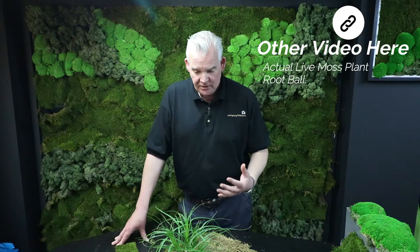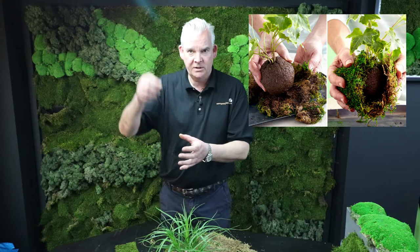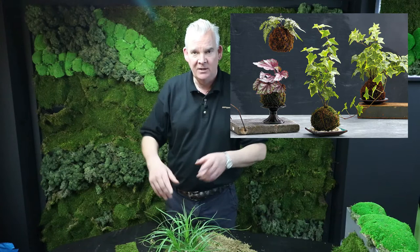What we're trying to do here is imitate this form of Bonsai, which came out of Japan, reached Holland, reached the U.S. Effectively, it is creating a ball of moss around the root ball, which can then be hung from the air or placed on a flat dish — very similar to the Bonsai version we did of the money plant.